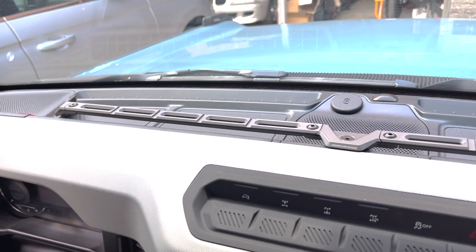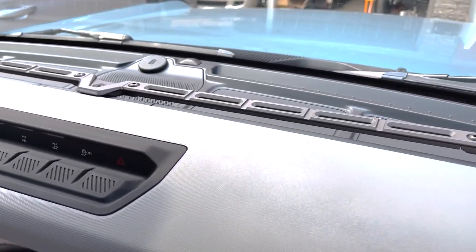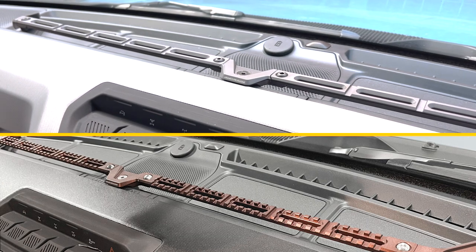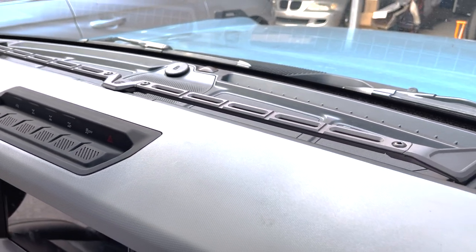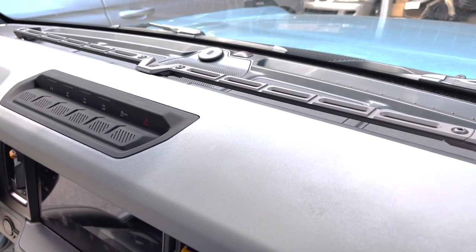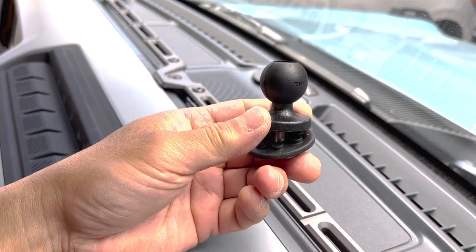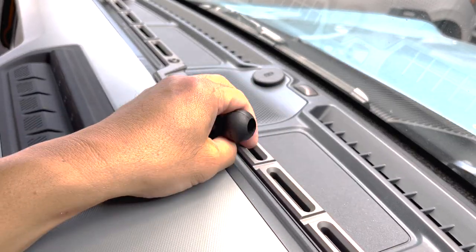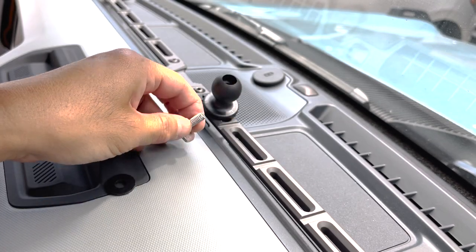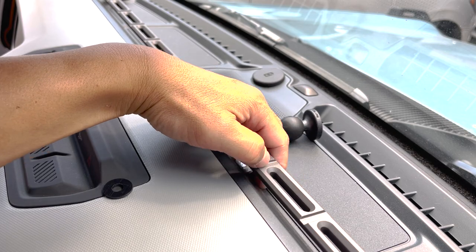Once I get this all screwed down, I'll show you some of the accessories I bought for it. Overall, it looks really good — it looks very factory. I'm glad I went with the smooth rail and not the picatinny one because this blends in really nicely with the factory dash. It is a nicely built product. I guess you get what you pay for. I bought a few of these from RAM Mounts — they just go into the rail here, you take out this little piece at the bottom, thread it through, and then lock it in place.